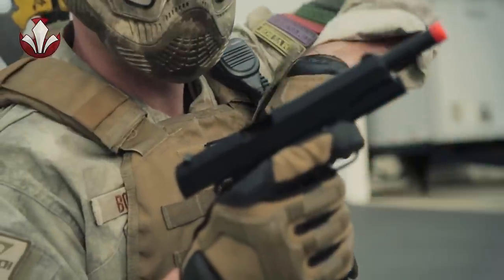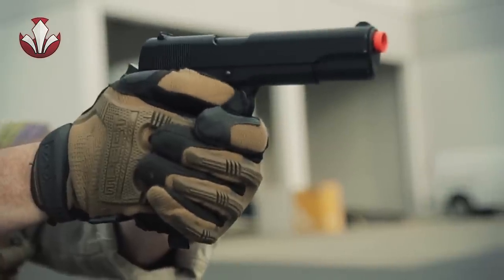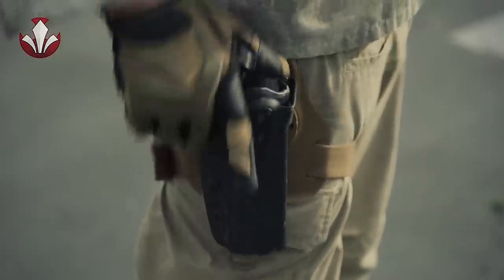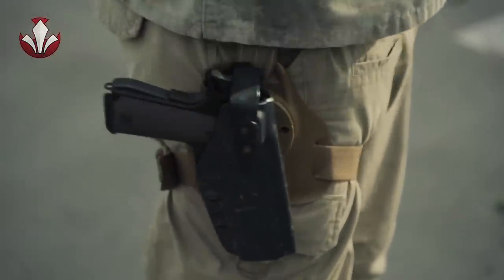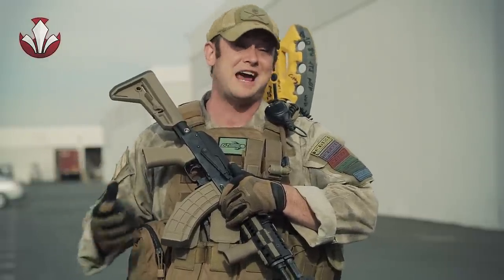I've got two pistol magazine pouches for my KWA M1911A1, which is secured in my G-Code RTI holster connected to a leg panel. I really like this setup from G-Code because it's really easy to access in both the CQB environment as well as outdoor field gameplay.